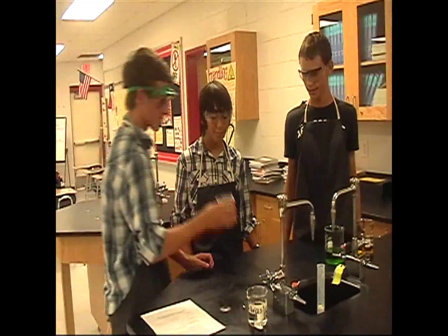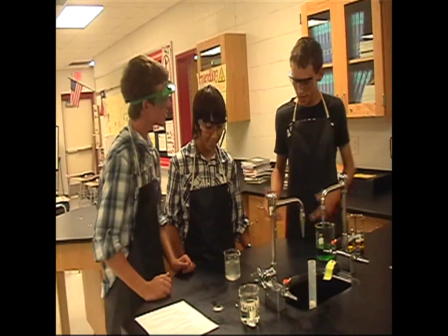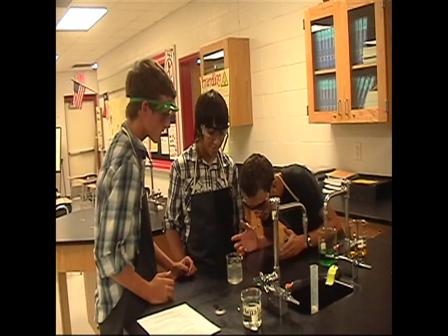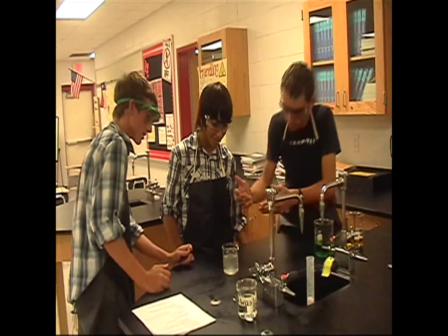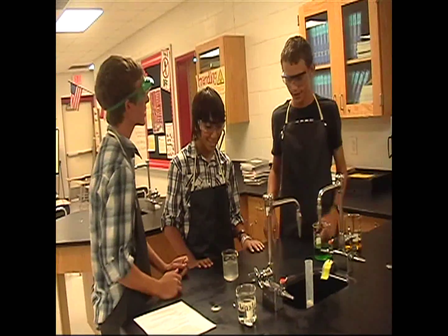One character brings a chemical, but the other warns: 'Dude, that's way too much.' 'Are you sure?' 'Yeah, I'm positive — you're only supposed to get a hundred milliliters, and you got a hundred fifty.' They consider just putting it back where they got it.